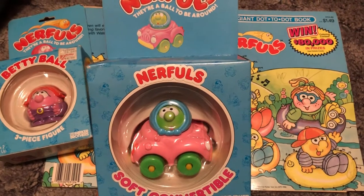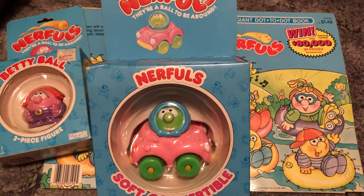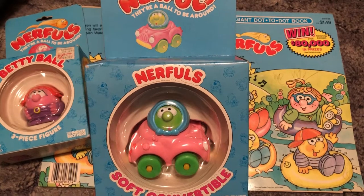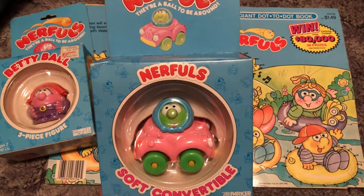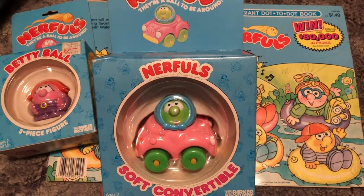Hey guys, JP here again from 80s Then 80s Now. I wanted to give you a close look at the Nerfles from Parker Brothers. These were mid-80s toys that were really fun to play with — a sort of mix-and-match system with vehicles, little head pieces, and bodies, similar to the Potato Head Kids.